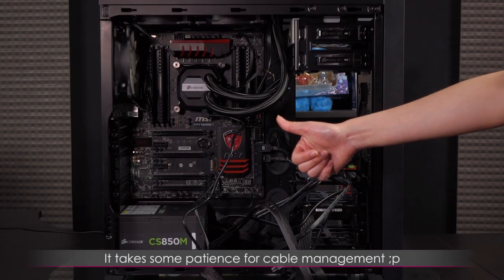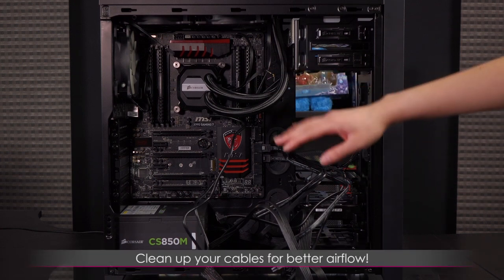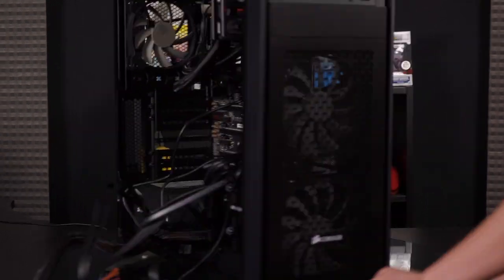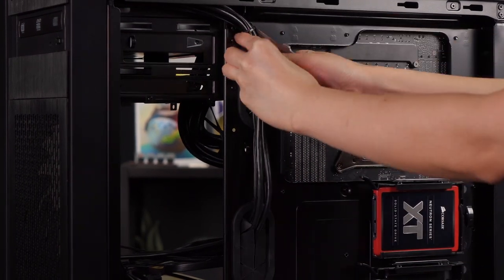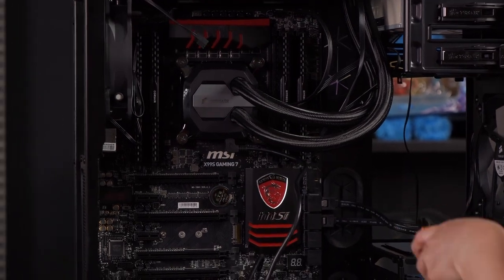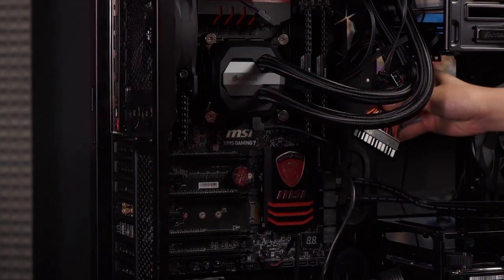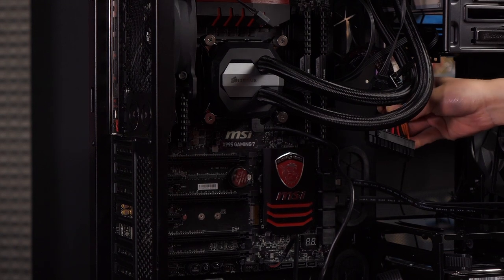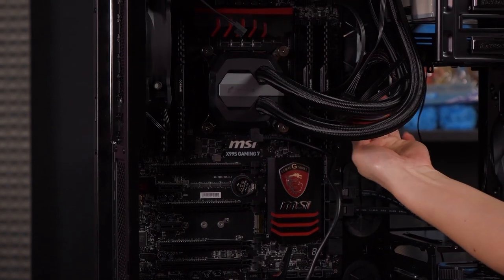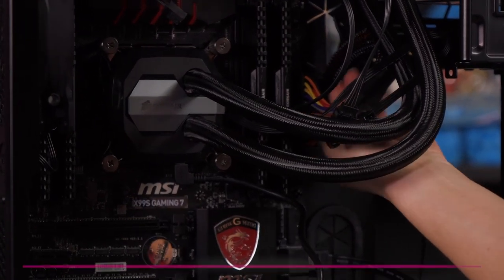Now for the fun part — cable management. Some of you might be thinking 'boo,' but we do it because it'll look better and you'll get better airflow. Let's get started. I've threaded through the 20+4 pin main connector so it's completely hidden on the right side — that's definitely what you want. Let's plug this in and make sure it clicks.